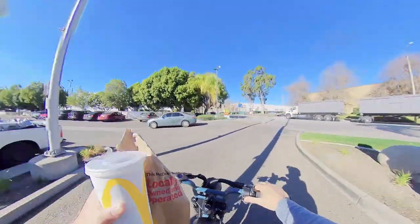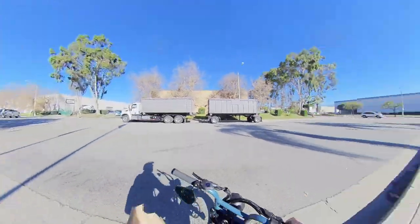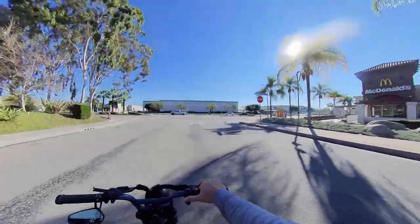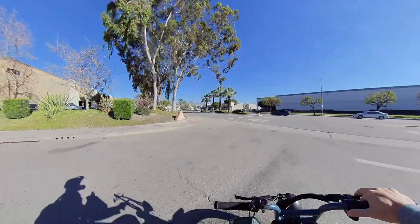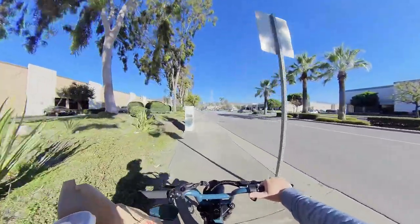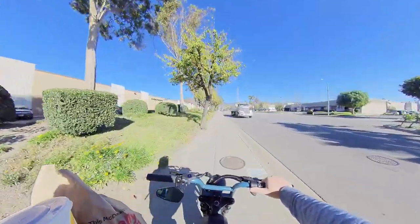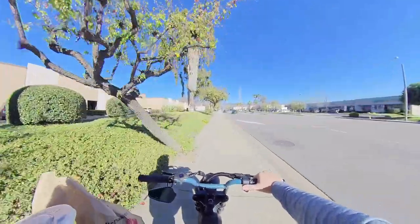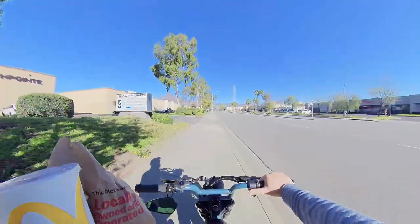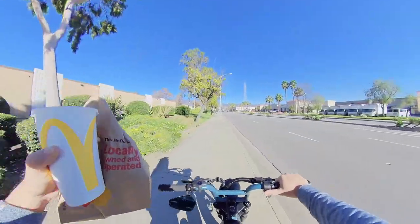There's another positive with these Super 73 e-bikes — they allow you on most drive-thrus. I think I had a problem with Burger King before where their sensors weren't sensing me, but they ultimately helped me out. This is probably my third time doing a drive-thru on an e-bike — I've done Taco Bell, Burger King, and now McDonald's.